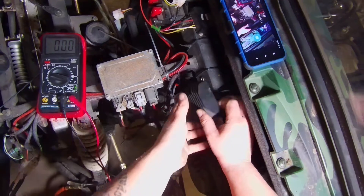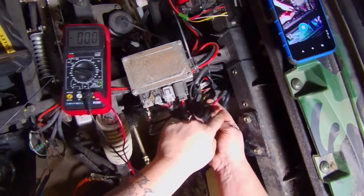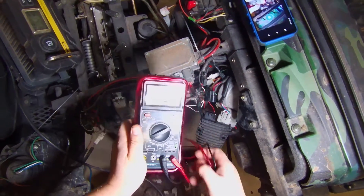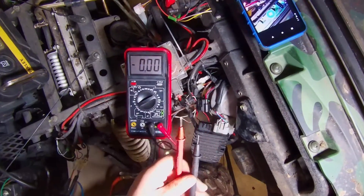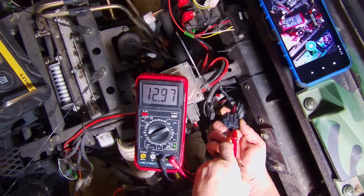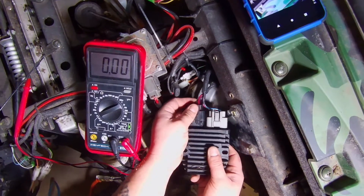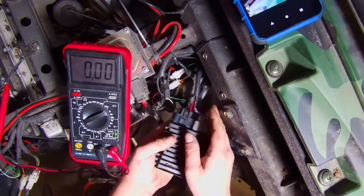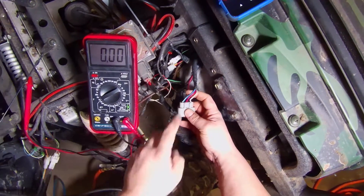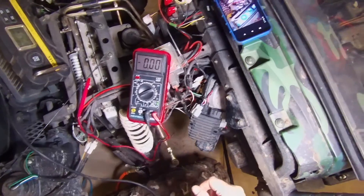There's also a ground wire that bolts on using this bolt — I've already unbolted and removed the ground wire. First thing we want to check is on the black connector: you have two wires, black and red. We set our voltmeter to 20 volts DC. We should see battery voltage — looks like 12.98 volts, so that connection is good. We'll pop that back on, make sure it locks in, then disconnect the yellow wire connector — these are still the wires going directly to the stator — and test the voltage across those in AC.